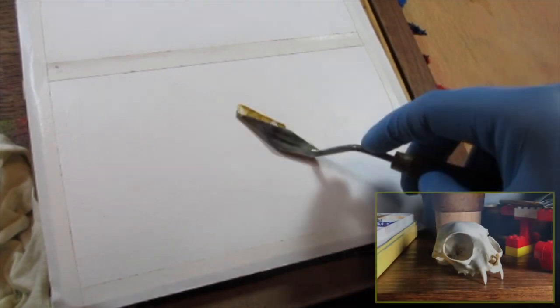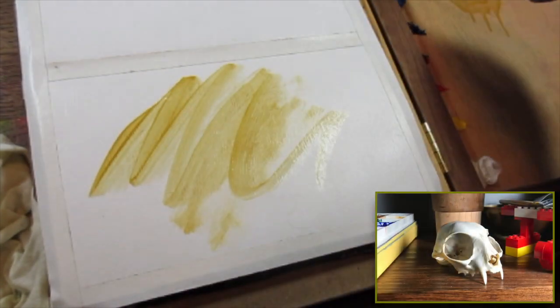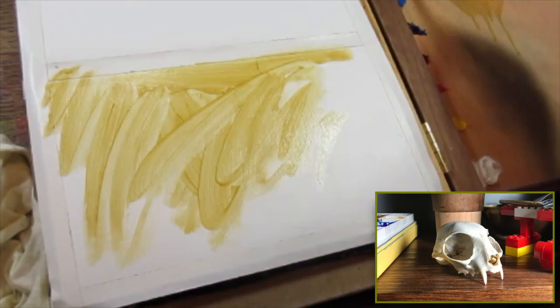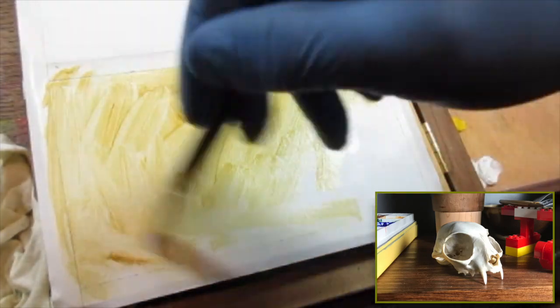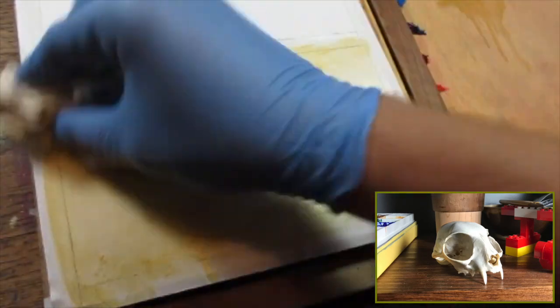So let's get started. When I can, I use gloves just because it's nice to keep it off your hands and your clothes. I start out like I start out all of my gouache sketches by putting down a yellow wash. You could do a grey wash or a warm wash or a cool wash.